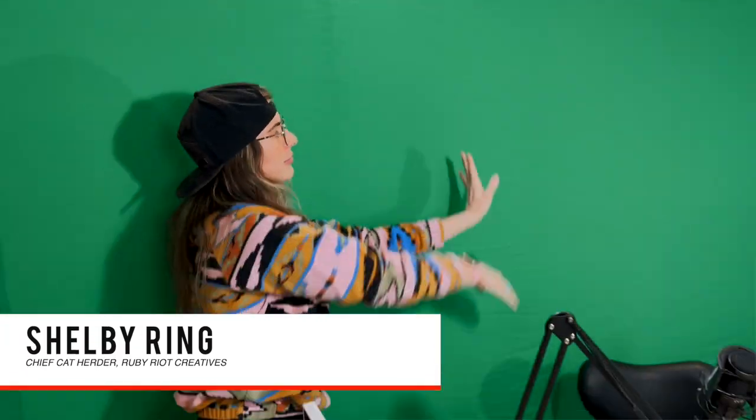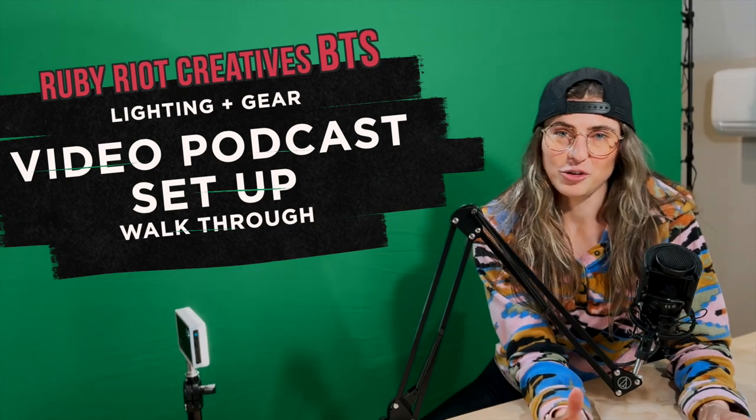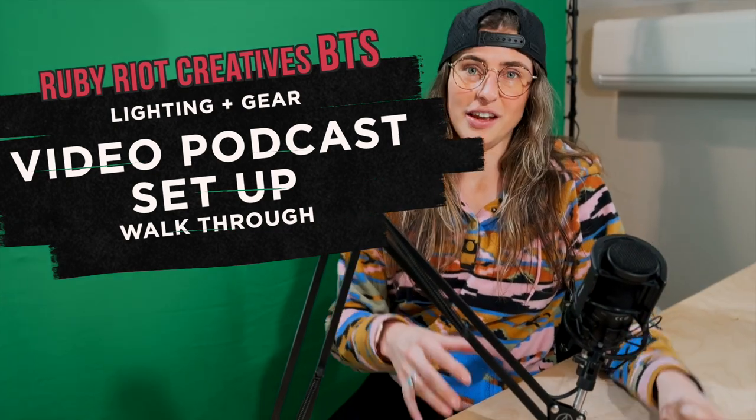Here's why I love green screen studio recording compared to building something out in the space that you have. I'm going to walk through a couple of the things that I love and things to consider about this build.